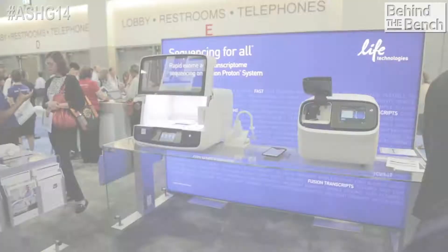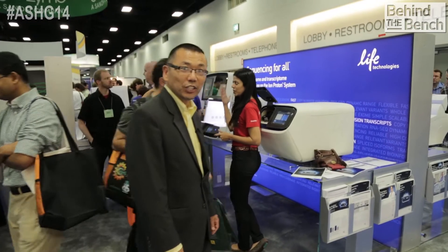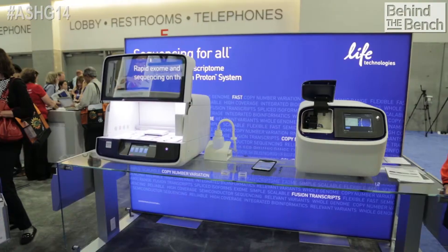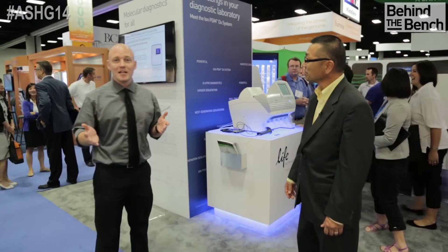First up is next generation sequencing. Here we have the Ion Torrent Proton — there's a lot of interest in AmpliSeq transcriptome on the P1 chip. Next to it is the Ion Chef for automated template preparation. There's a lot of interest in the Ion Torrent platform for NGS, and we're highlighting a lot of great products and applications here.